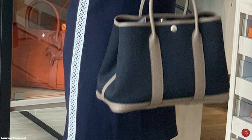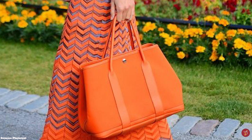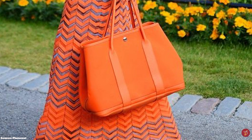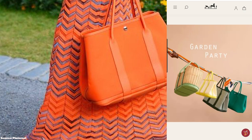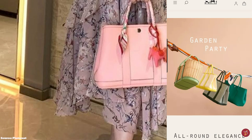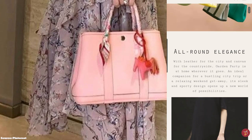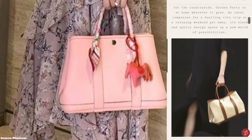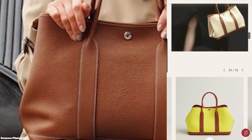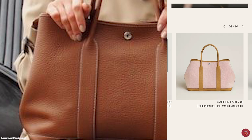The Hermès Garden Party bag is an open-top bag with only a stud button closure mechanism, which means the capacity is not confined to its core dimensions. It is a lightweight bag that opens up to a single main compartment with an internal zip pocket. The simple design allows for easy access to the contents of the bag. The Clou de Selle snap stud fastening mechanism is offered in either a gold or palladium metal tone hardware.